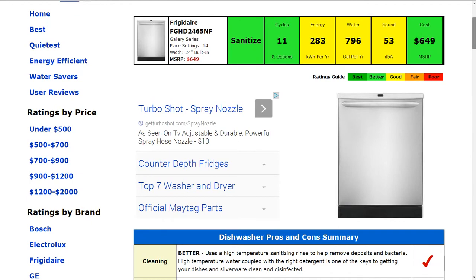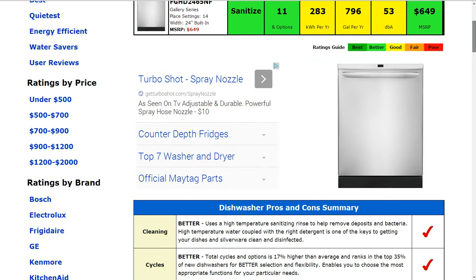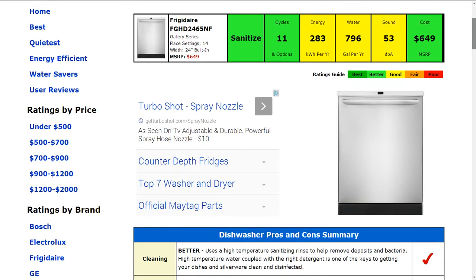The cycles and options in the machine — it has 11 of those respectively. That's about 17 percent higher than average, and that gets a better rating.